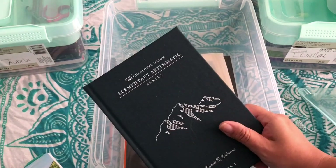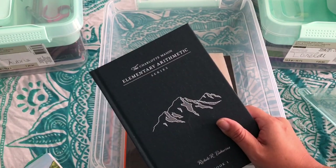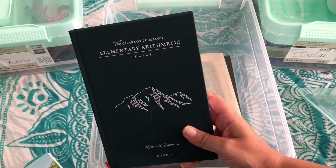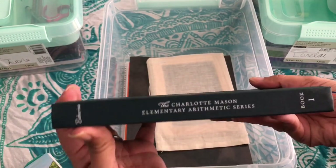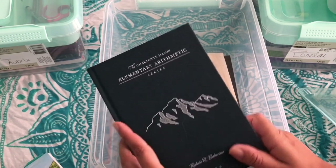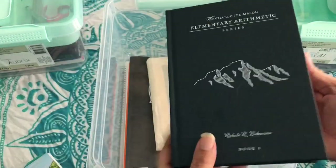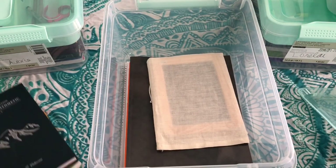This is Simply Charlotte Mason's Elementary Arithmetic Series — I'm not going to go through this now because I'm filming a video specifically on this right after I finish this video. With this we use some manipulatives that I'll show you in that video. This goes with his math. And this is what we use — we got it from Handwriting Without Tears. We use this with handwriting and his math with Simply Charlotte Mason. He just got this today: one-inch graph paper. I'll link all the things in the description box.